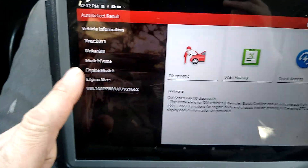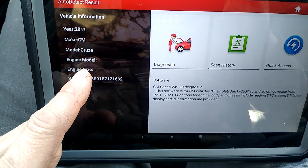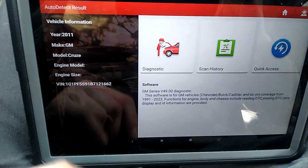That's pretty quick. It shows 2011 GM Cruze and the engine size.